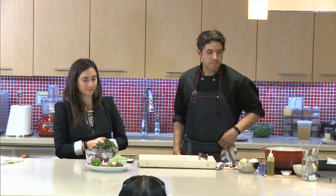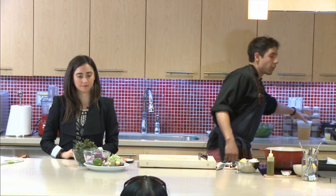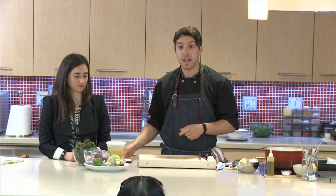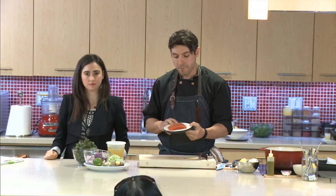We wanted to do something a little different with this recipe. Stephanie did want to focus on some nice fatty fish, in particular the sockeye salmon, which is a nice wild-caught salmon. You can buy it frozen — it's a really great fish choice.